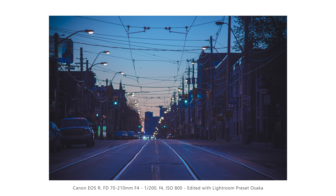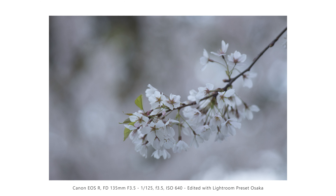Trying out the new Peak Design leash here. Pretty good — liking it so far, it's my first time using it. The vintage glass is beautiful. You can get some really nice photos with it, so don't be afraid to try it out.